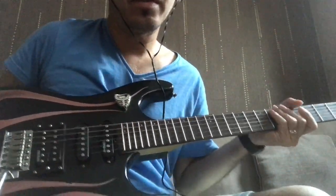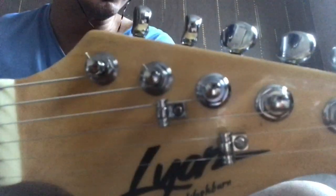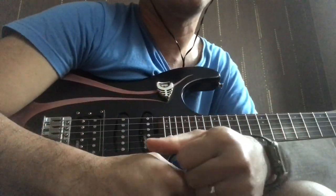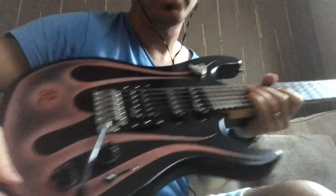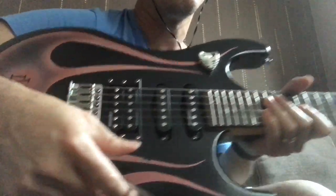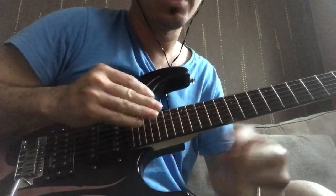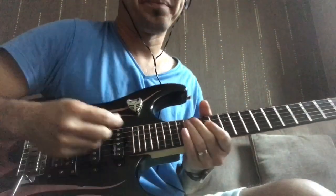On my previous video, I've unboxed and showed you these string rulers as well as my locking tuners. And then the new set of strings that I put, which is Fender 250L, gauge 9 to 42. And then we'll be using a tremolo bar, or whammy bar, to test the strings and the string tree rulers, if it works well.